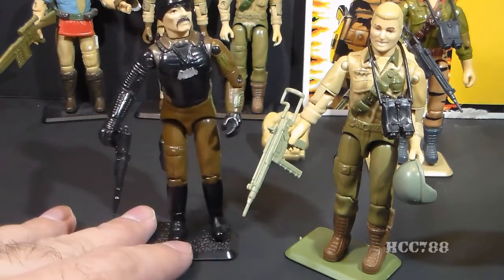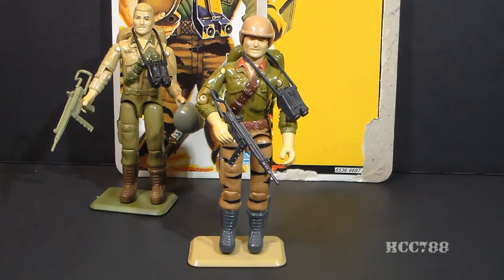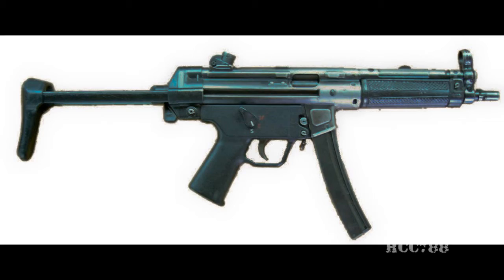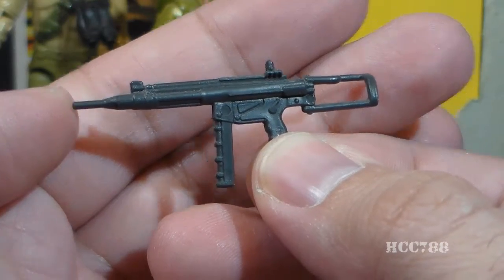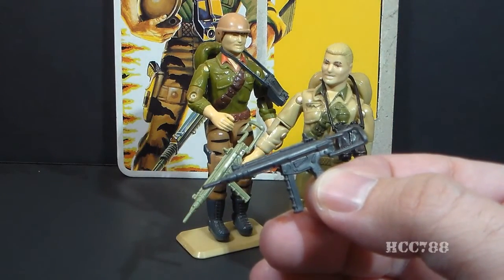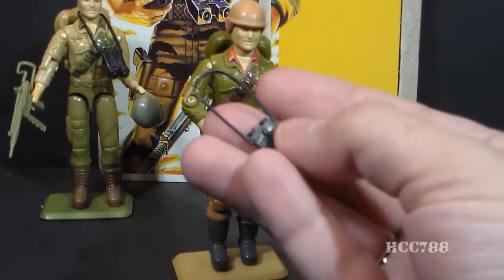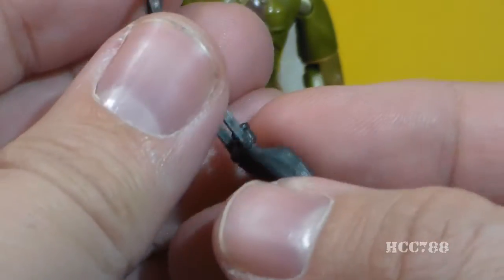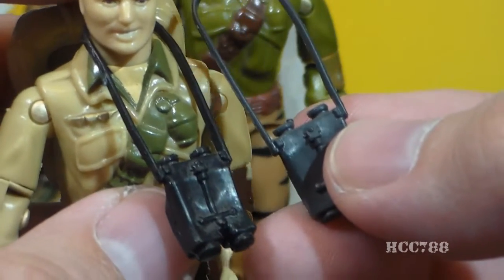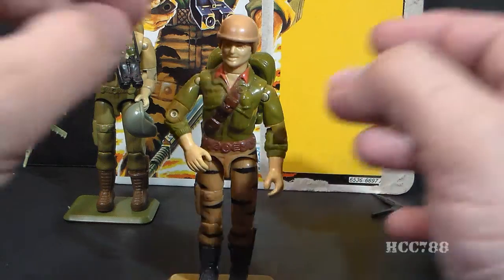Duke's upper legs came from Major Blood, and his lower legs and boots came from Gung-Ho. Now let's look at version 2 of Duke's accessories, starting with his submachine gun. This submachine gun is reasonably well-detailed, modeled after the real-world Heckler & Koch MP5. It is a recolored version of the submachine gun that came with the original Duke — his was green — and that itself was a recolored version of the submachine gun that came with 1982 Stalker. Around his neck, Duke has a pair of binoculars with some detailing and a very handy strap so they can hang from his neck.